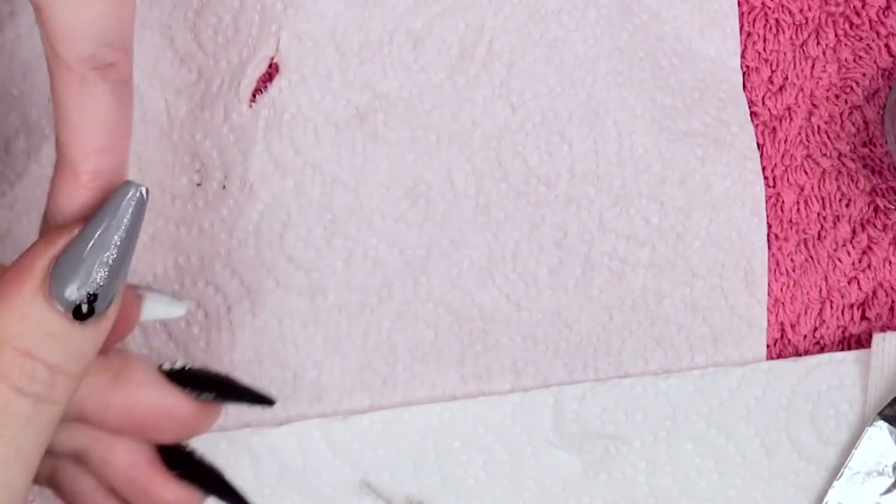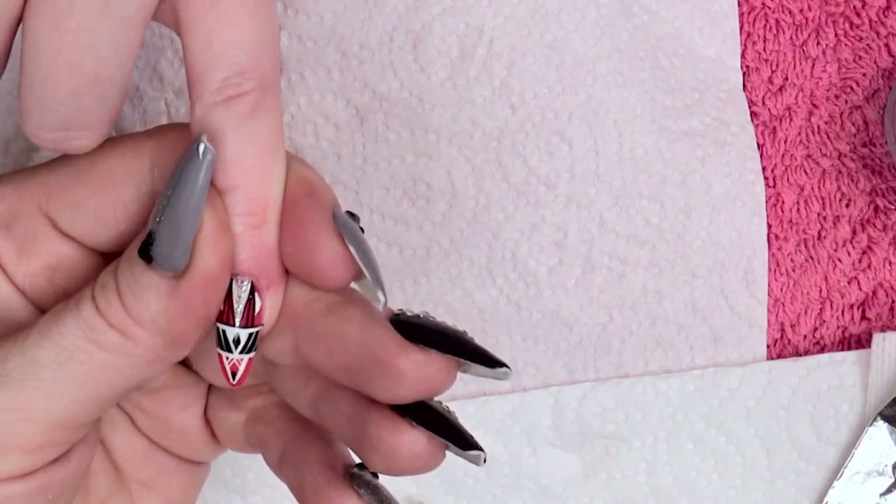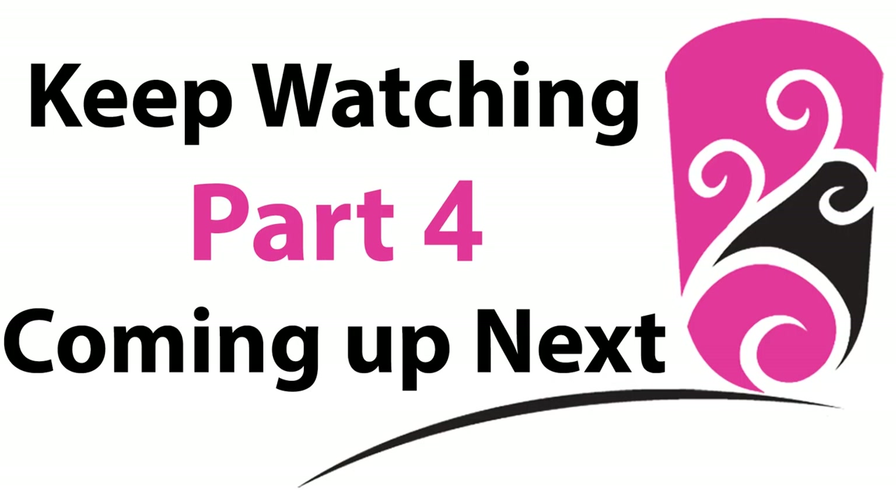And then we're going to move over onto our last nail.